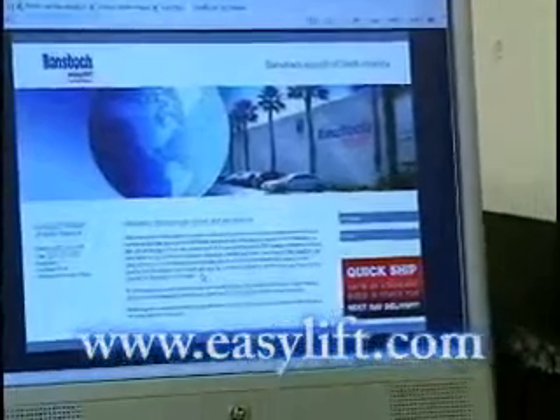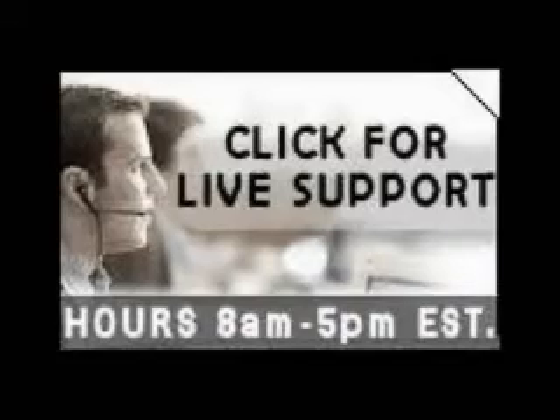You may also visit us online at EZLift.com — that's E-A-S-Y-L-I-F-T dot com — and click on the live chat button where a sales specialist is ready to speak with you.